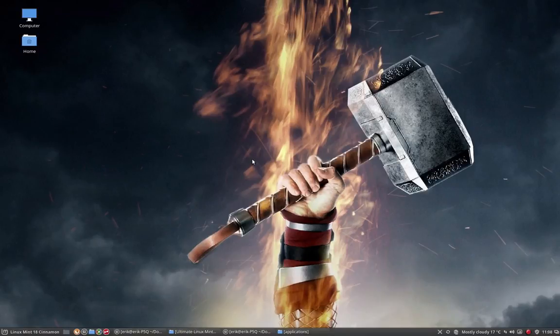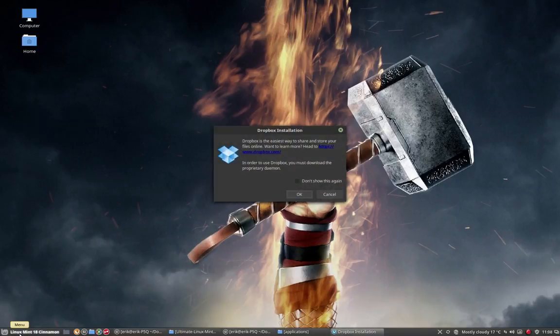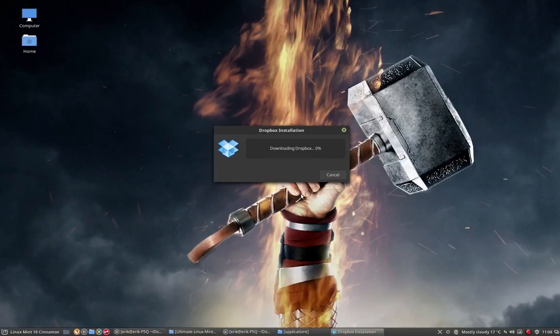All my files are on the external drive but also on Dropbox. In the installation script we had Dropbox already included, but it's not yet installed. It's a link to do the installation, so we are downloading Dropbox now.